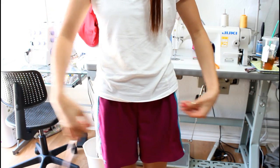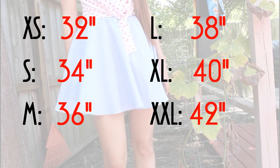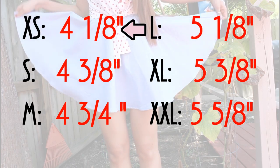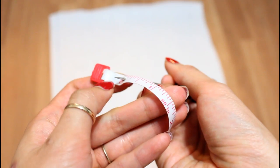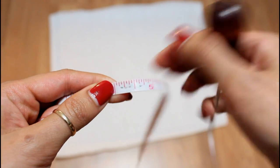Next, you'll measure around your hips and figure out which size you are on this chart. Here is the second chart that you'll need, and this will give you your radius number. Using a measuring tape, I'm going to puncture a hole on the zero mark and then puncture a hole on my radius number.